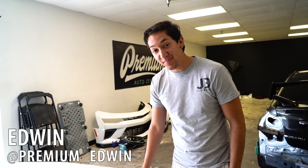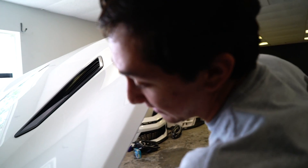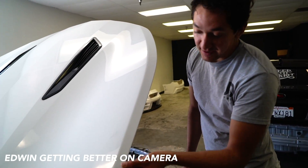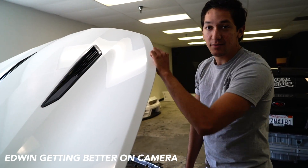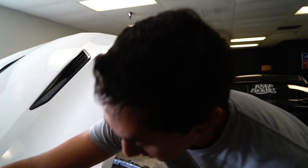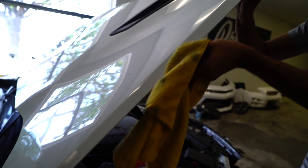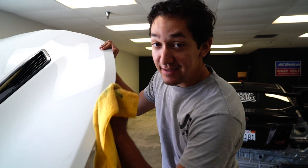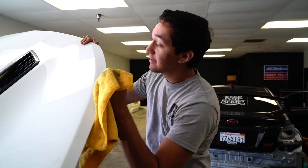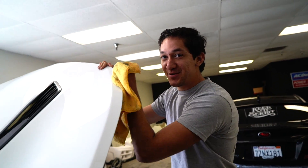This hood was wrapped before so there's adhesive around it — you need to take off that adhesive. There's more adhesive around the edge, most likely from primer put on to make it stay. To take it off, I spray the rag down with alcohol and just rub a little bit harder so it comes off. It's important to take off the adhesive because when they rewrap it, it won't show through as well and it'll actually stay on without lifting off.